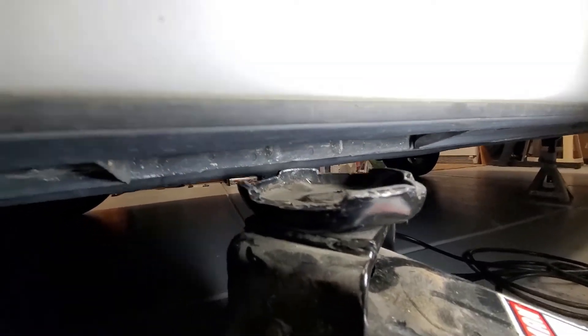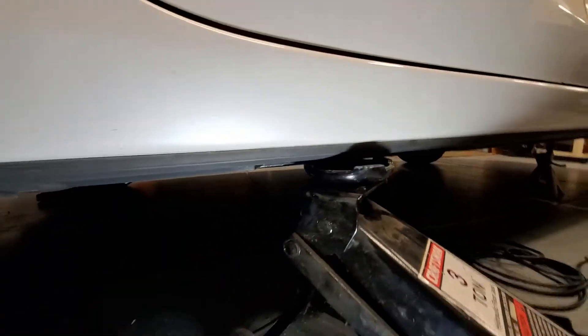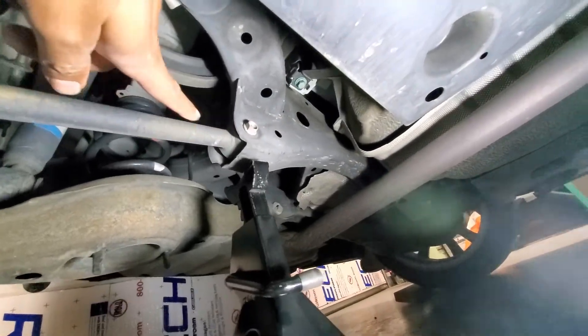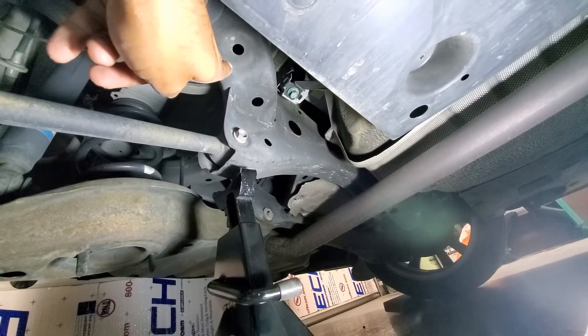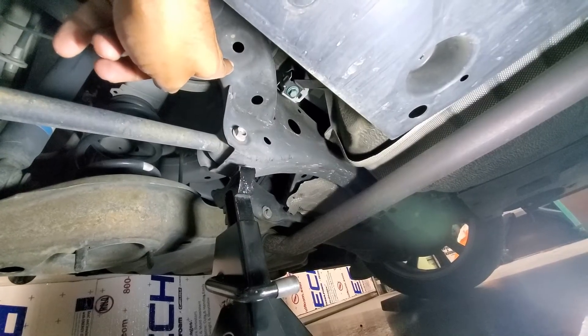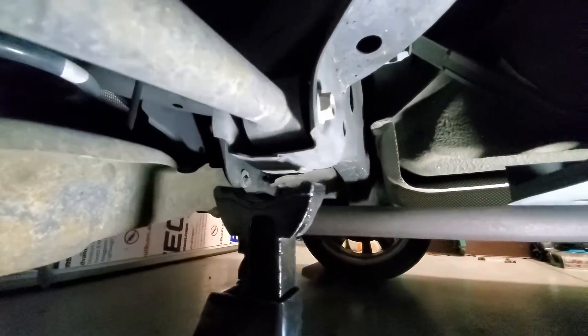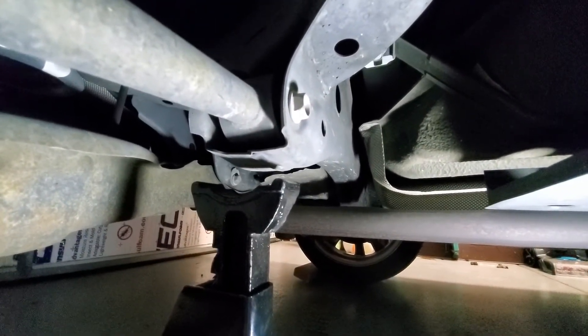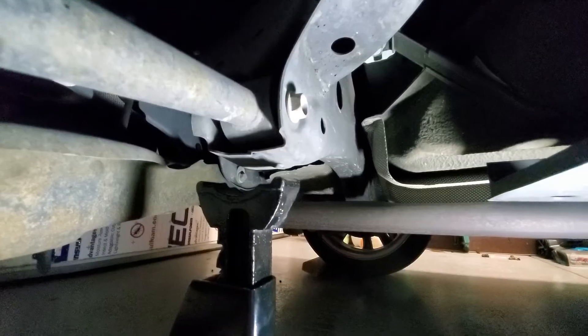We are correctly placed, so now we're just going to go ahead and jack up the car. With the rear end jacked up, we can support the vehicle either right here, or we can support the back side of the vehicle by placing the stand underneath this area. I've got the stand located in this area; I can lift the car up slightly to have a little more room to raise the stand up.